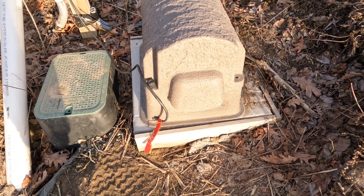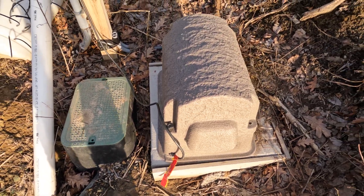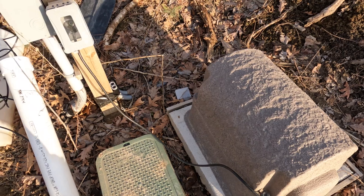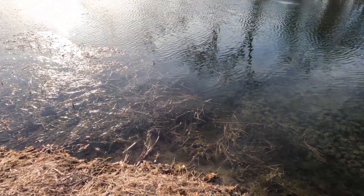Good news - even with the mice fighting, the electrical aerator is still pumping, so that's good.